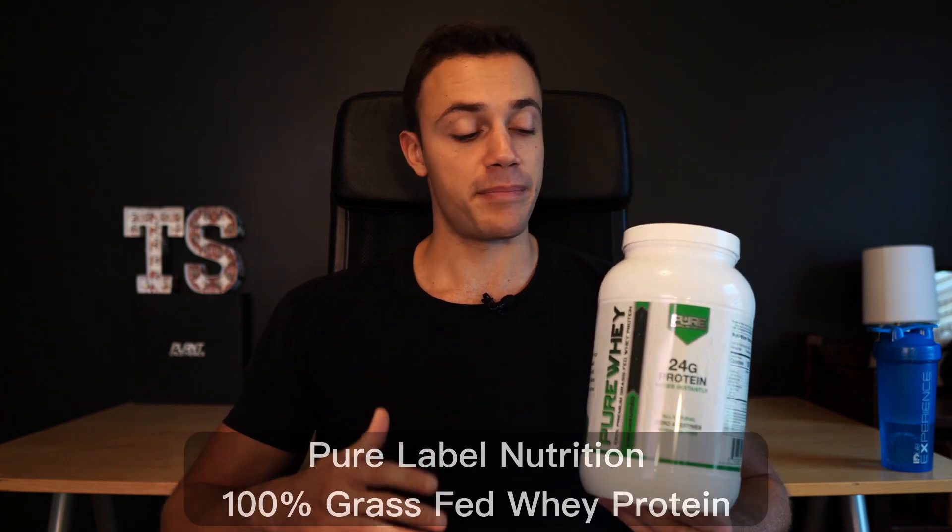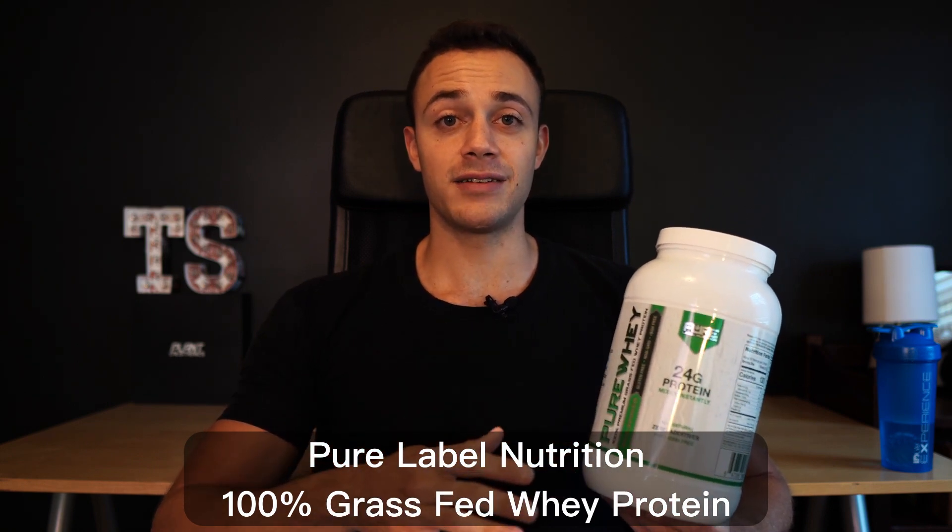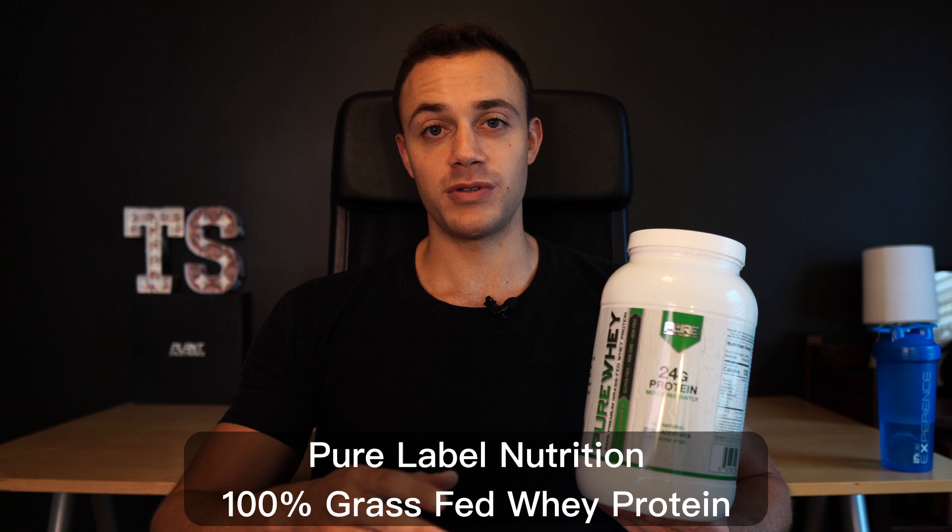Hey, and welcome back to another Total Shape video review. My name is Connor, and I'm one of the senior coaches over at TotalShape.com. In today's video, we're going to be reviewing a supplement by Pure Label Nutrition. This is their Pure Whey Isolate Grass-Fed Whey Protein.